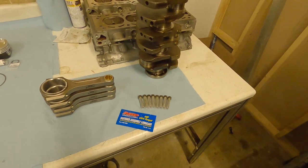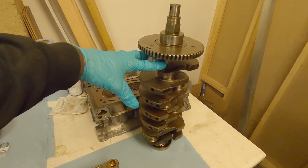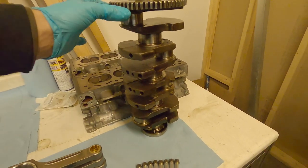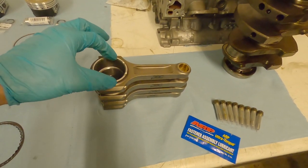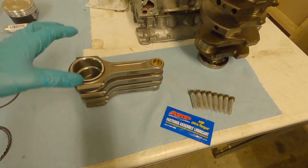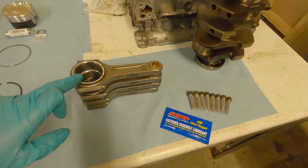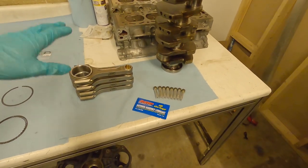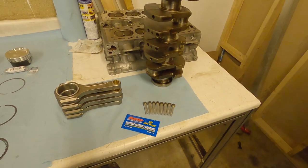Like the crank bearings, we need to measure our clearances again — this time measuring the journals for the connecting rods, which are the smaller ones that go from side to side on this crank. We're going to measure the diameter of the journals and also the inside diameter of the rods. Before we measure the rod diameter, we'll put the rods into a vice, insert the bolts and torque them down, just to make sure there's no deformation of the metal that changes the size of the circle.